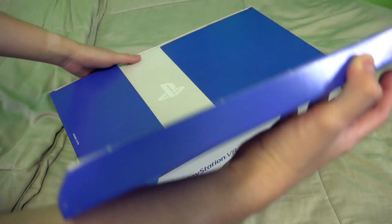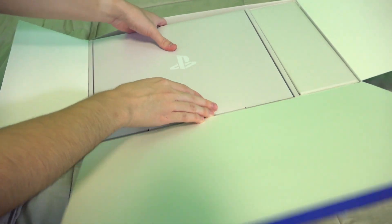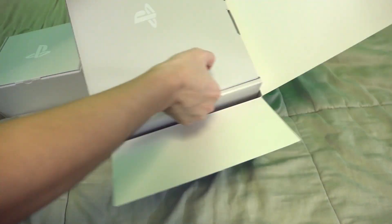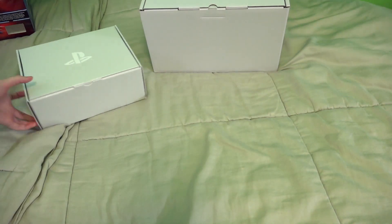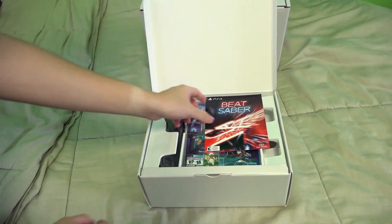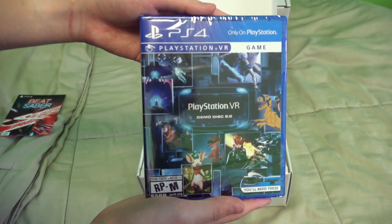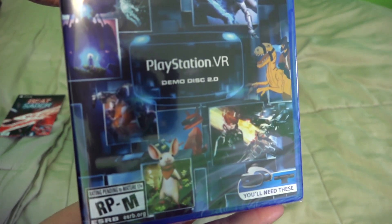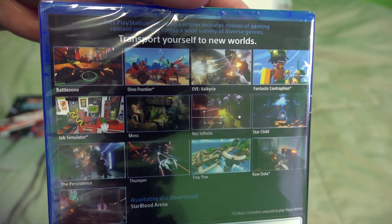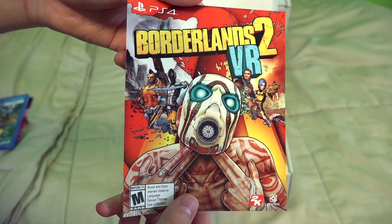Anyway, going into the box here — just like the PlayStation, we have boxes within boxes. Here I am struggling to get the boxes out. So let's save the big box for last and open up this little box. Right at the top here, we have our code for Beat Saber. We also have a little PlayStation VR demo disc — this is the demo disc 2.0, which I didn't even know there was a demo disc 1.0, but it comes with all of these games here. I'm excited to try Job Simulator. And we have our code for Borderlands 2 VR.